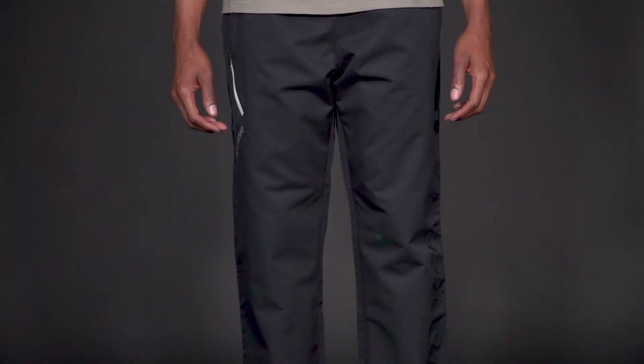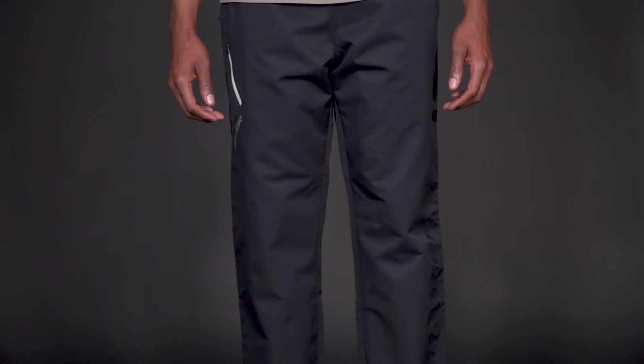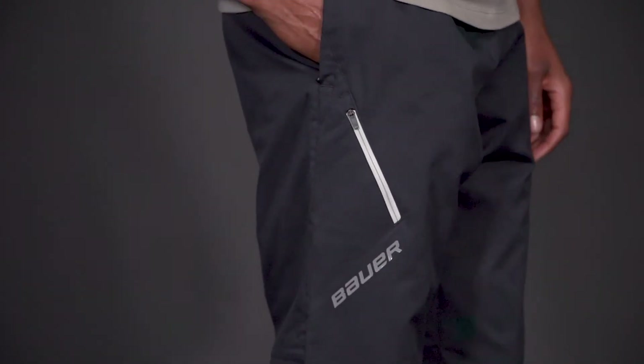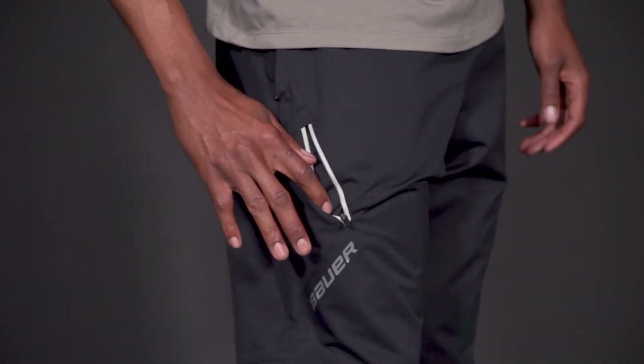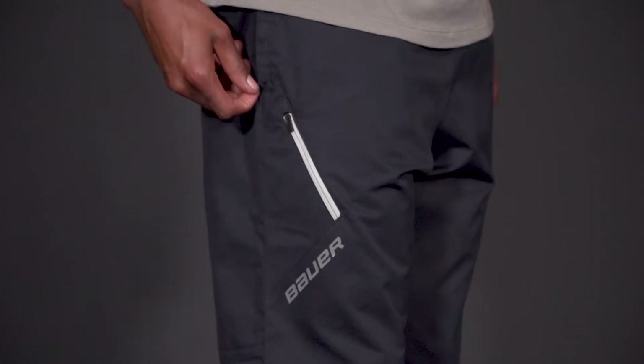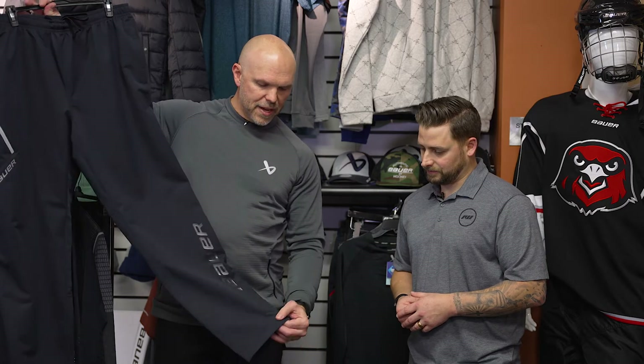For key features like pockets and zippers between the three models — starting with the pant, you have two front slash pockets, but you also have a great zip pocket. There are zippers on all these products just to keep your stuff safe when you're running around or jumping in and out of the car. You get three pockets and a generous opening on the bottom of the pant.